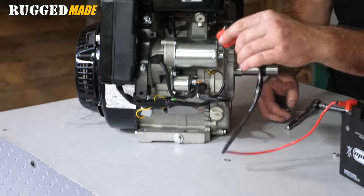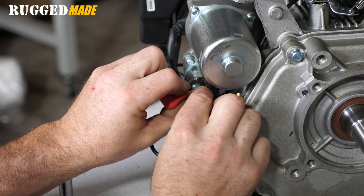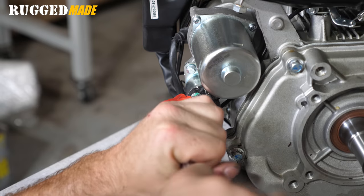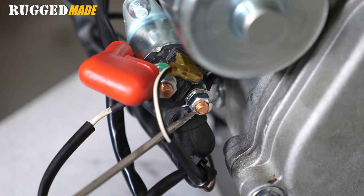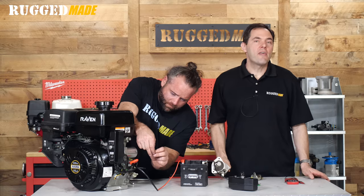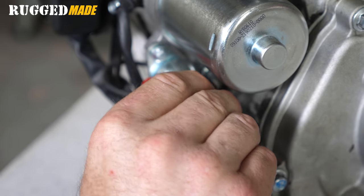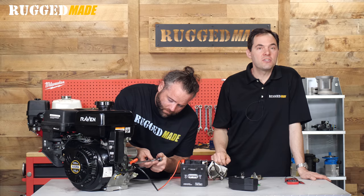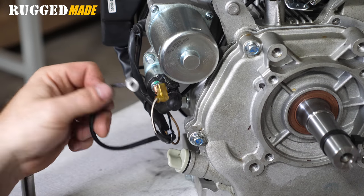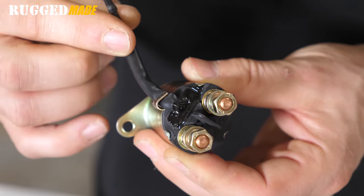Solenoids usually have four wires. A heavy gauge power wire, usually red, goes from the positive terminal on the battery to one of the large posts on the back of the solenoid. A second heavy gauge power wire connects to the other large post on the back of the solenoid and goes to the terminal on the side of the starter motor. There are one or two thin gauge wires for the control or energizing circuit from the ignition switch or the start button — these may connect to a spade or post on the back. Sometimes the two thin wires are molded into the body of the solenoid and connect internally.